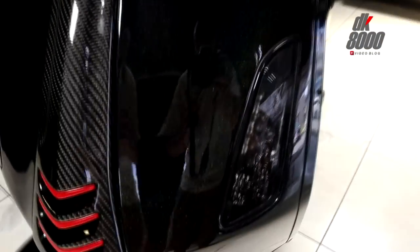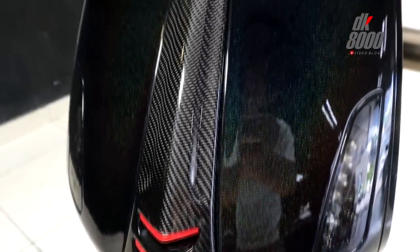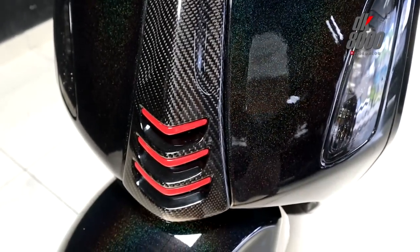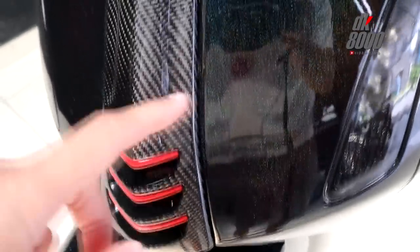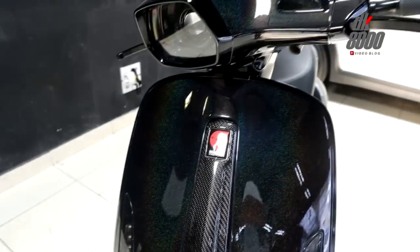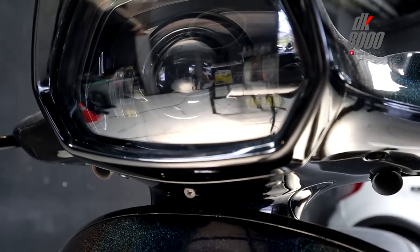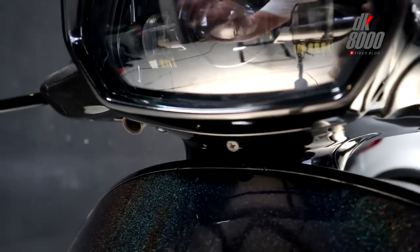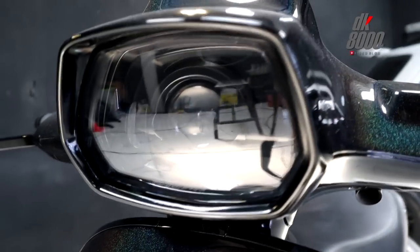Moving forward to the turn signals — they're using Power One. The front cover/tie section is already wrapped in carbon overlay with red accents, very nice black and red combination, complete with the Marus Factory logo. The headlamp is also a bit different — it's using a Maxi Race headlamp, with a central projection and elements on the left and right sides.